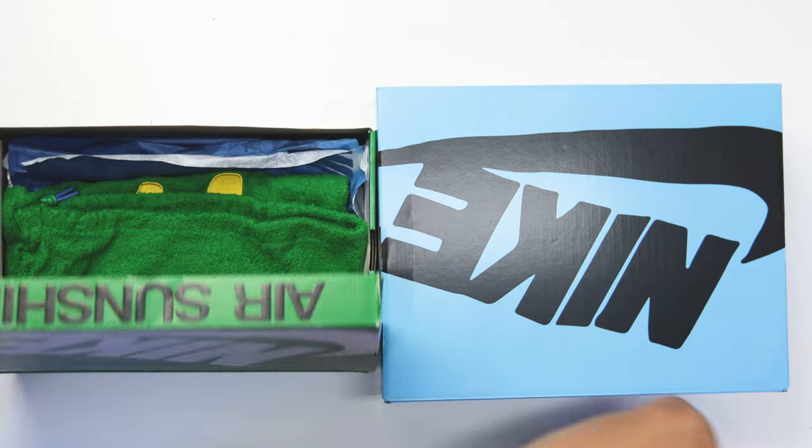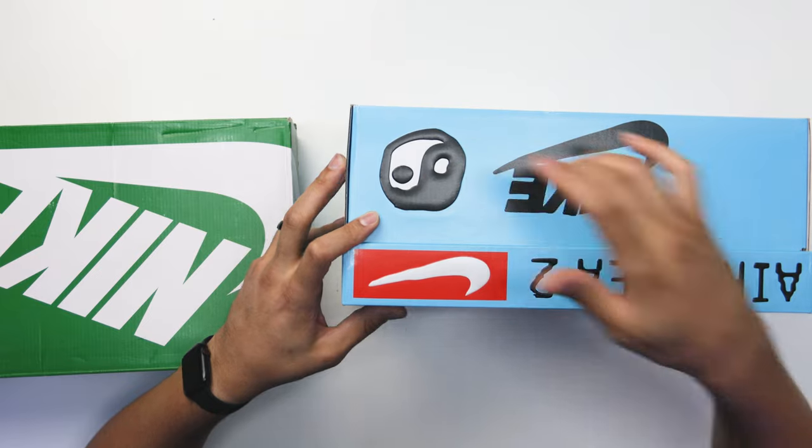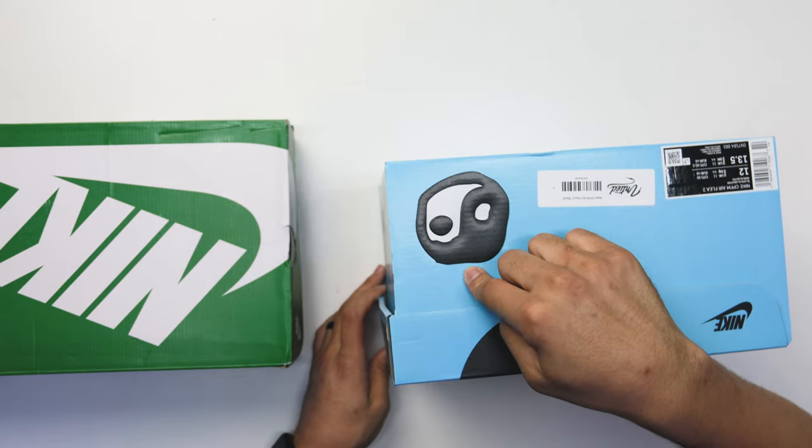You can see right here it just says Air Sunshine, and then on here it says Air Flea 2. You got the Nike, you got the yin and yang, and you got that same thing right here on the front of the box as well.